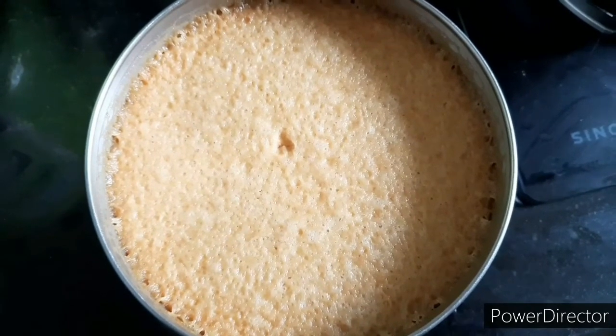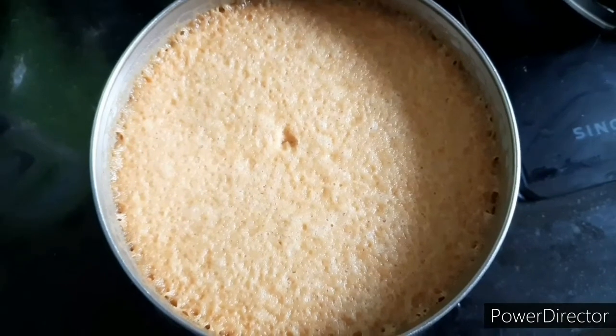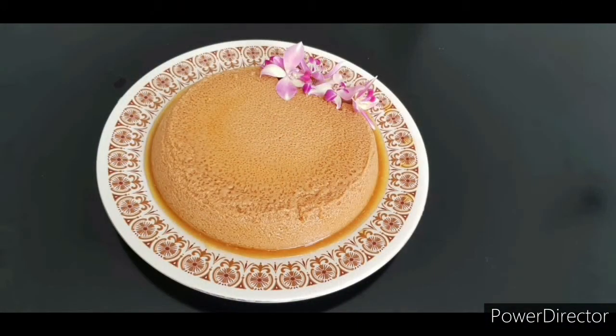Let's put it in the fridge. Now let's see if you can use the water in the fridge. We have got a butterscotch pudding.